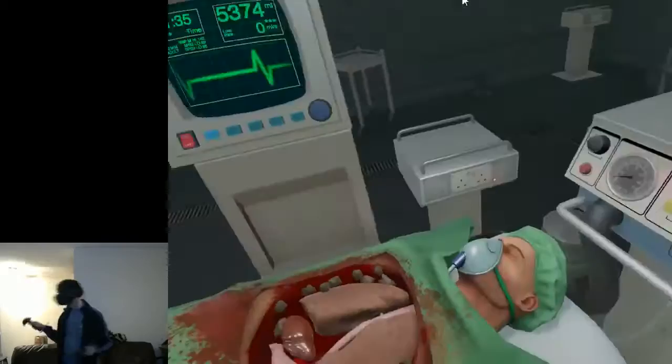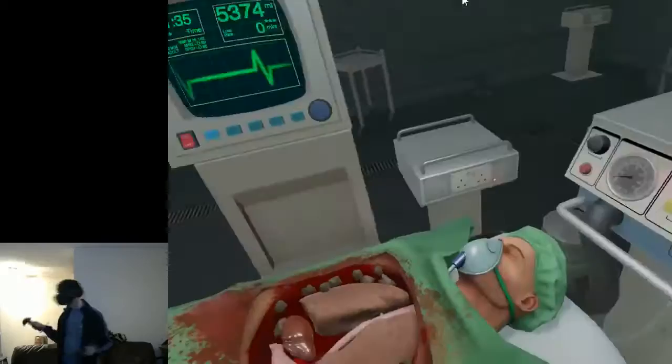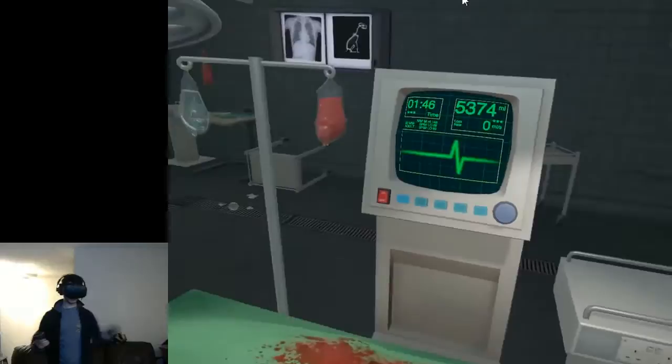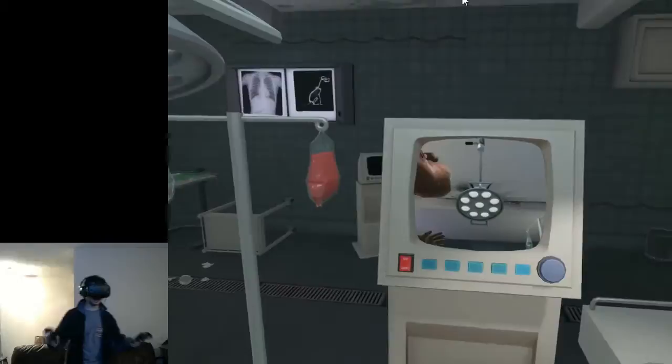This is amazing, this is such a great experience. I can pull out the lungs just like before. Oh my gosh, I can move the light! I'm a dentist. This is incredible. I can turn this off... Look at me here.